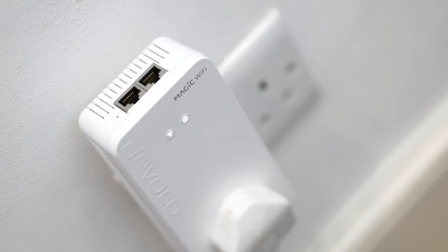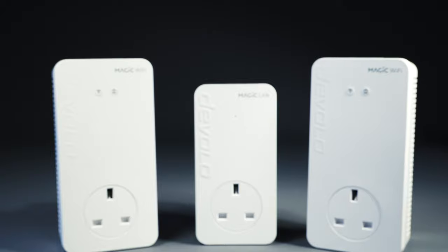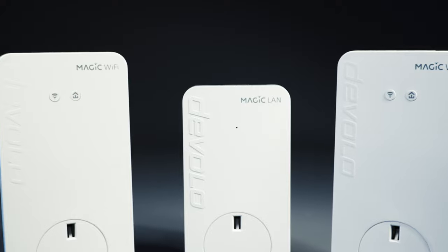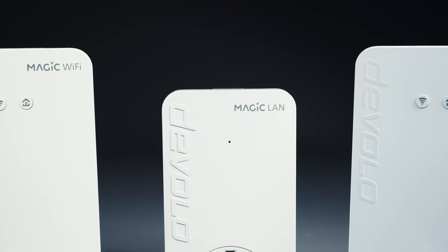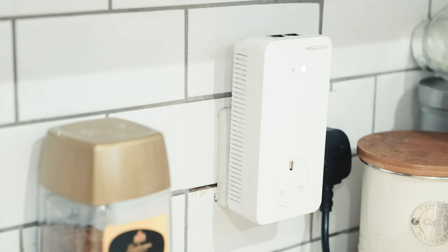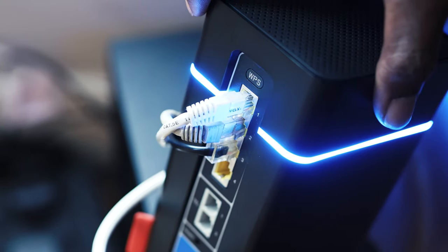The encryption process happens automatically and is complete when all the lights on the adapter appear solid white — this takes about three minutes. This basic installation gives you three separate access points with different network names and passwords. But one more step will create the mesh network, letting you use your existing network name and password to connect all three access points together and greatly increase your range. As long as your main adapter is plugged in within 10 metres of your router, simply press the house icon button on the adapter — it will flash for two minutes. During this time, go to your router and press the WPS button. Wait a couple of minutes, and once the lights stop flashing all the adapters will act as one, with all your devices automatically connecting to the new access points as if using your original network.